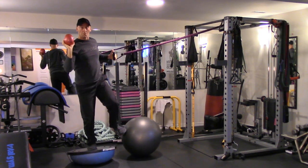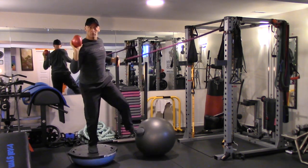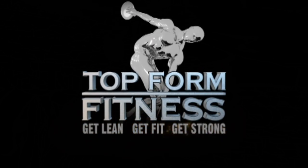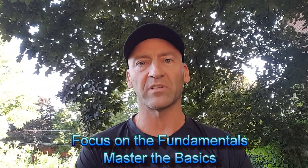Have you ever watched someone performing one of those crazy complex circus act type exercises and thought to yourself, I wonder what the purpose is of that exercise? Hey, it's Josh Hewitt from Top Form Fitness, and in this video I wanted to talk about the importance of focusing on the fundamentals — why you should always start off by mastering the basics.